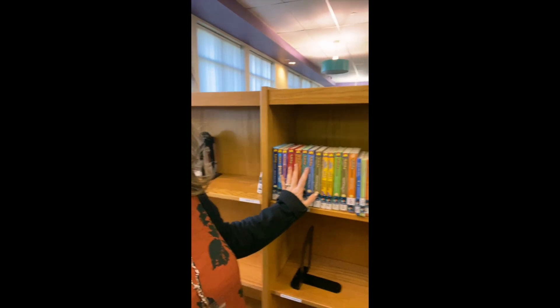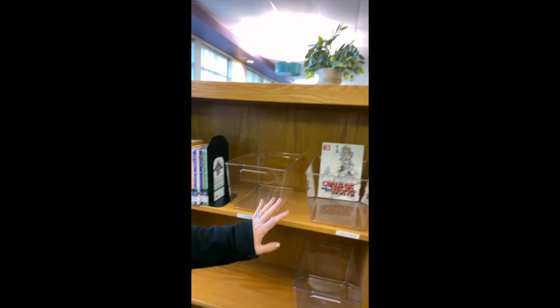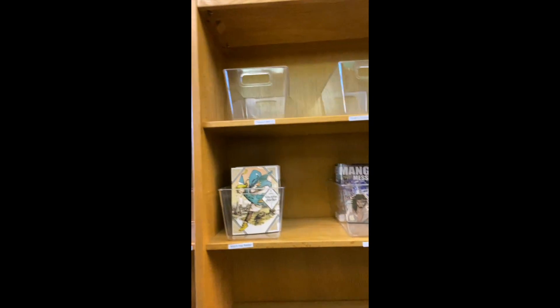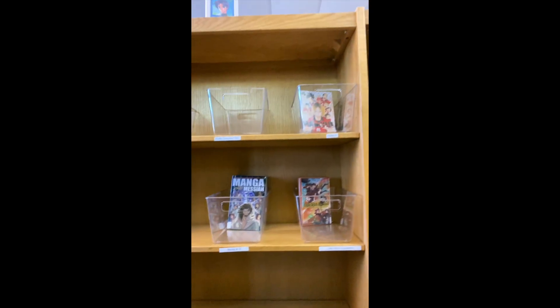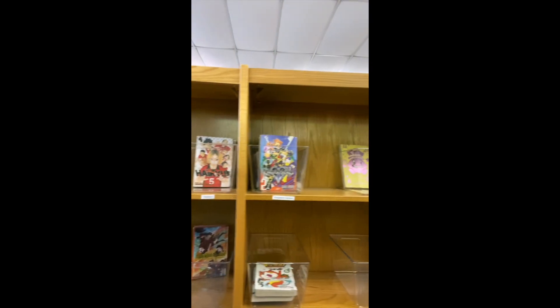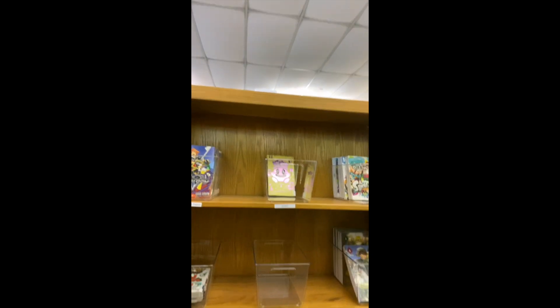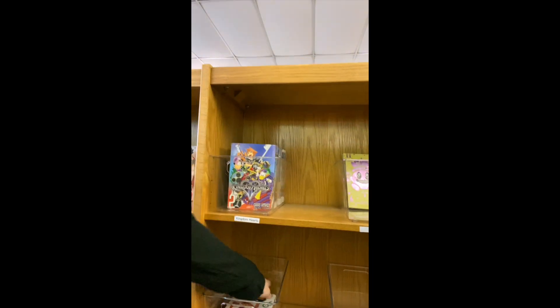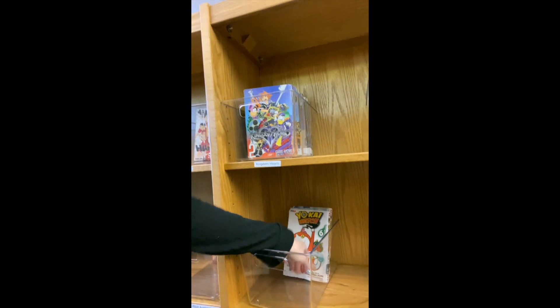What I've done is I've gone through and a lot of my series have been put in these bins. And as you can see, they're so nice and neat and just easy to find. When we shelve them, we just put them in number order so that they're easy to find, and when they fall over they're super easy just to pick back up. It's a great thing.